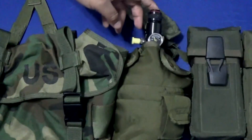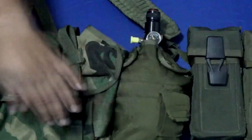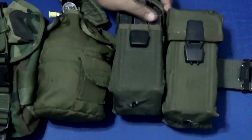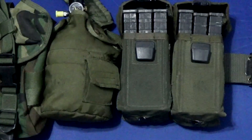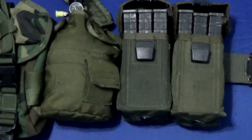Next is another canteen pouch that holds the carbon fiber HPA tank. And you can see here more of the mag pouches — each one holds three. So in total, I carry 12 magazines on the LBE belt.